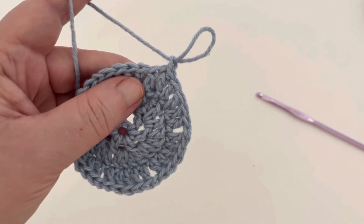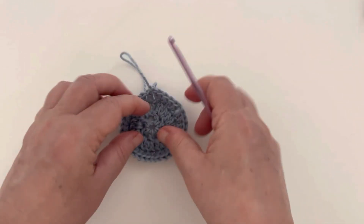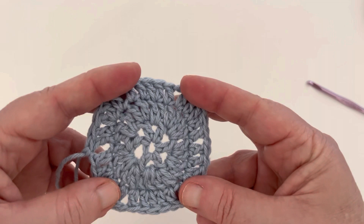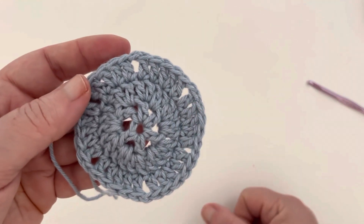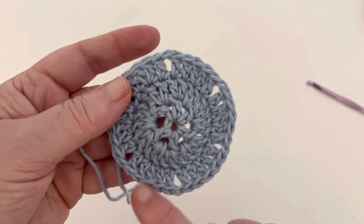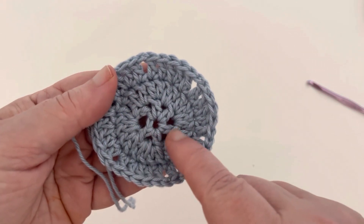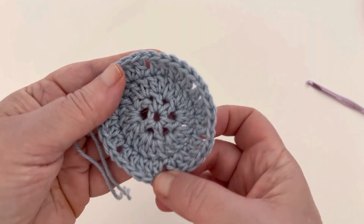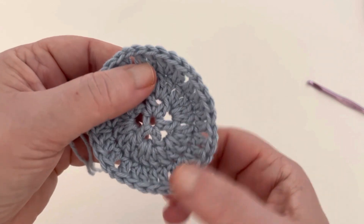Let's fasten off the yarn. The reason we've done these little spaces is that they help us know where to join our snowflake to the background circle — those spaces act as a guide. A little bit of terminology: the six spaces from round one are inner spaces, and these six are outer spaces, just so you know what I'm talking about later on.